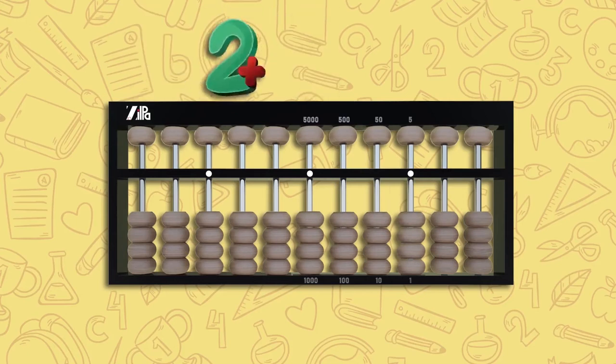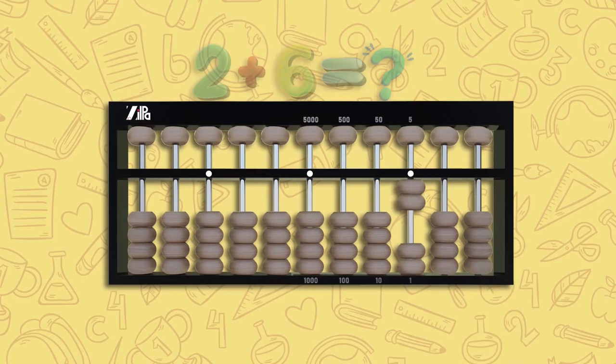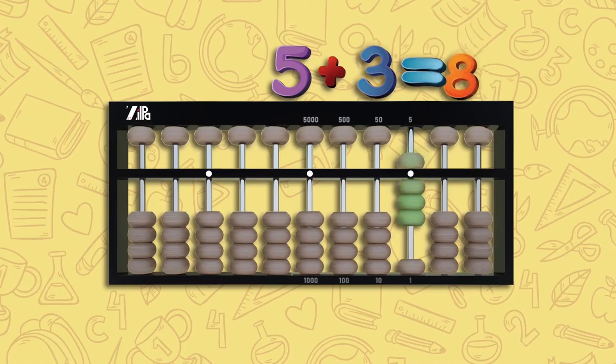Let's try two plus six. Move two lower beads up on the unit rod — this is two. To add six, move one upper bead down, which is five, and one lower bead up — this is six. If we now add all the beads in our unit rod, it is five plus three, which is eight.